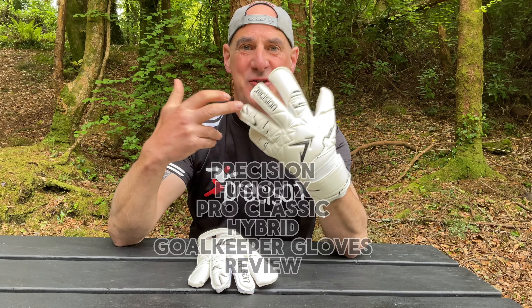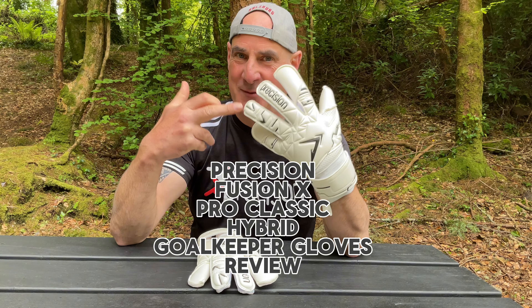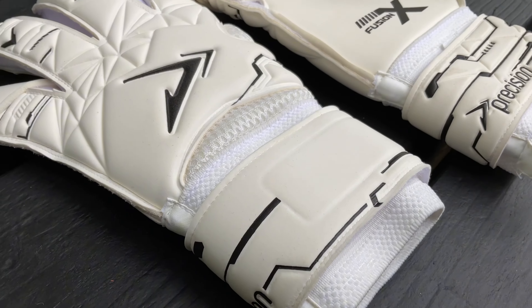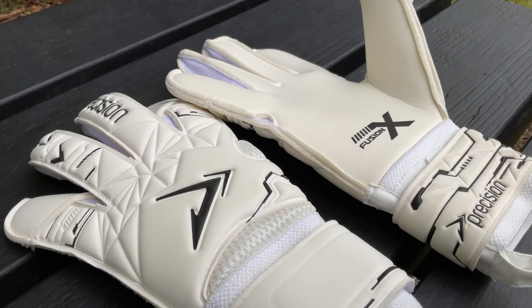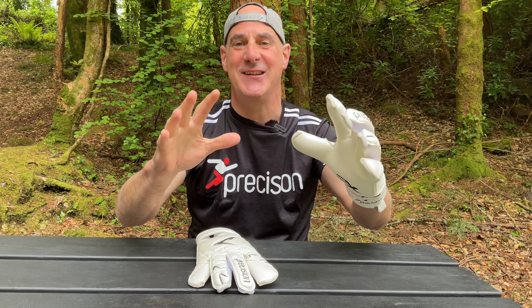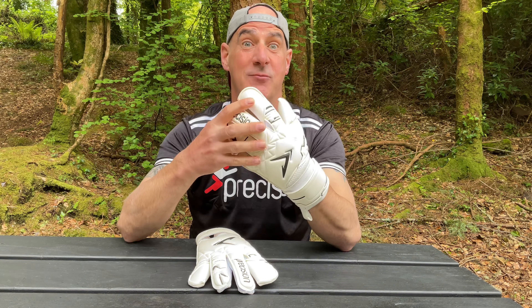Hi everybody, today I'm looking at the new Fusion X Hybrid Goalkeeper gloves from Precision. The aim of this video is to run you through the specs, show you the features, tell you what hands and conditions they'll suit, and hopefully give you all the research you need to decide if they're the right ones for you. So let's dive straight in.